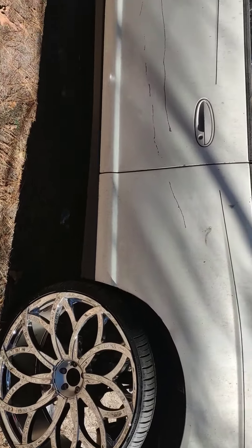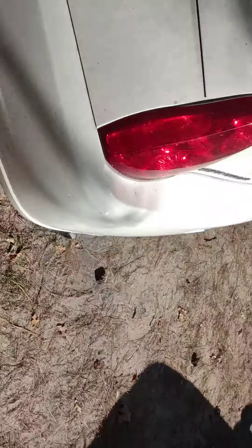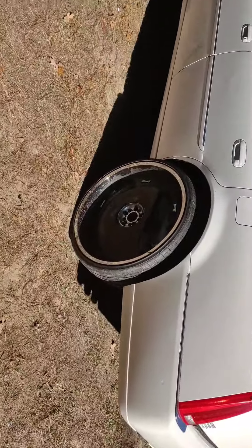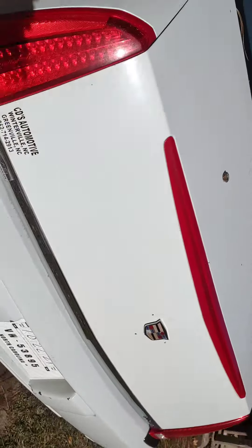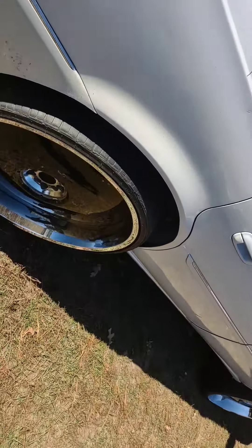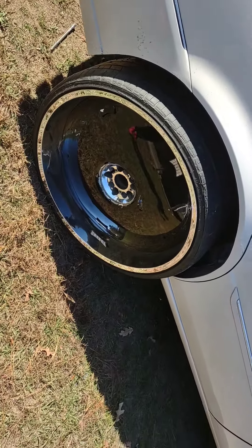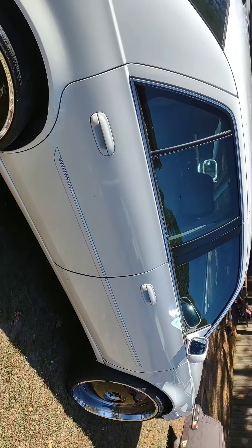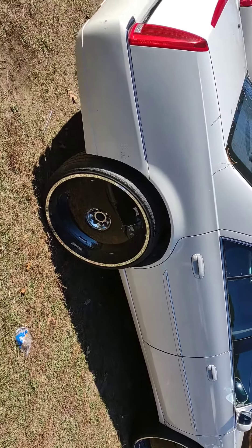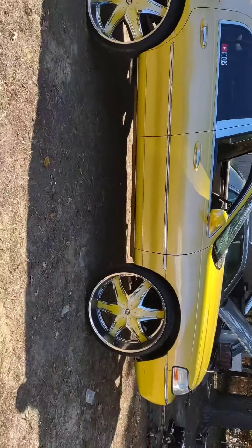She's getting there — got a brand new transmission inside and it's pulling strong. This Cadillac right here with the 28s is about to go crazy. It's about to get a little extra detail work done to it — gold lips are about to go on it. This Cadillac is about to look good. And baby over there is gonna get sprayed again too.